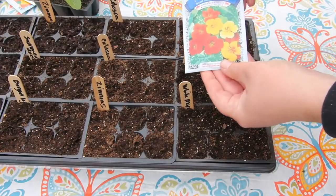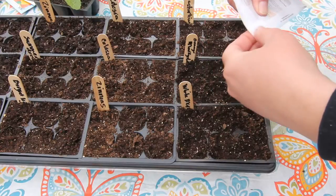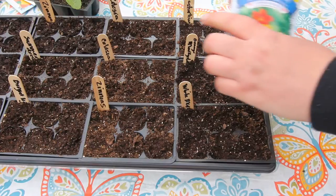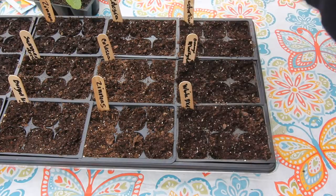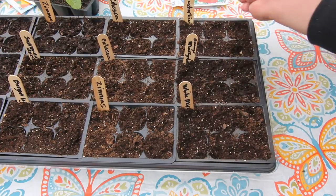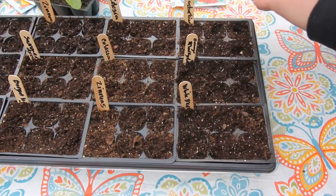Next I'm planting some nasturtiums. In case you don't know, the flowers and the leaves of this plant are edible and they do look really pretty in salads, although I don't think they taste very good — but you can put the pretty flowers on your salad and if you don't like it just scoot it to the side. Looks pretty, and pretty food is nice.